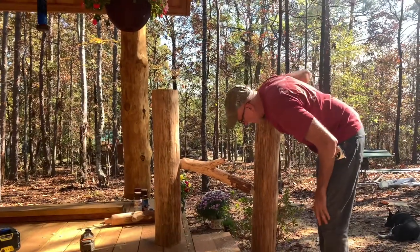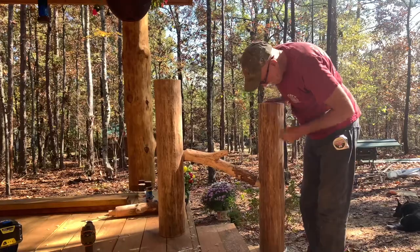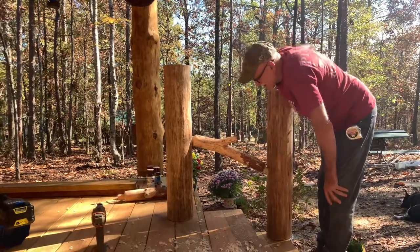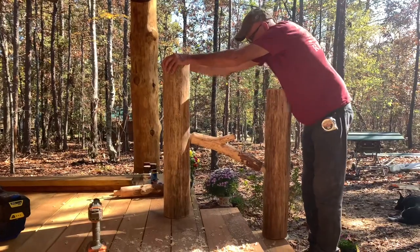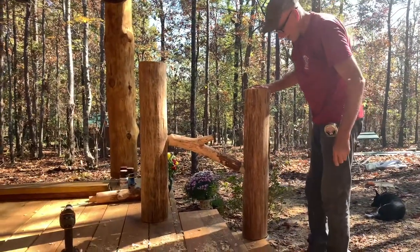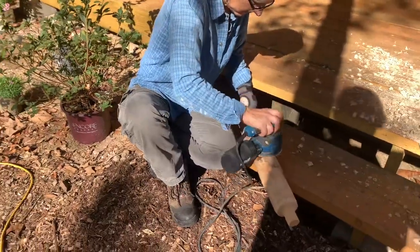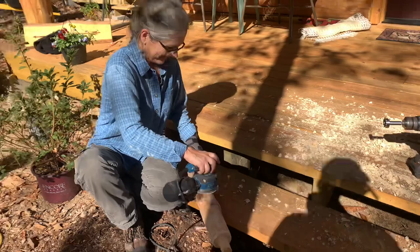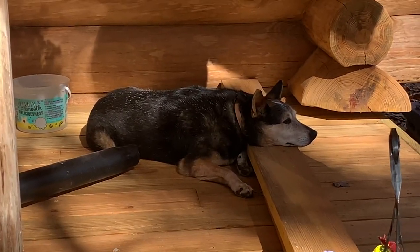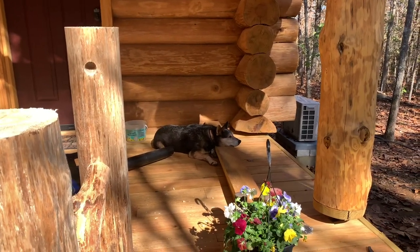Oh, look at the angle — got a little more. That's a big angle right there, because the stick's curved. Yeah, the sticks are curved. I'm just sanding my rails up. Indy's helping too — he's holding the boards down. He's good about that. That's what porches are for: for dogs to take naps on. Indy, are you holding my boards down?